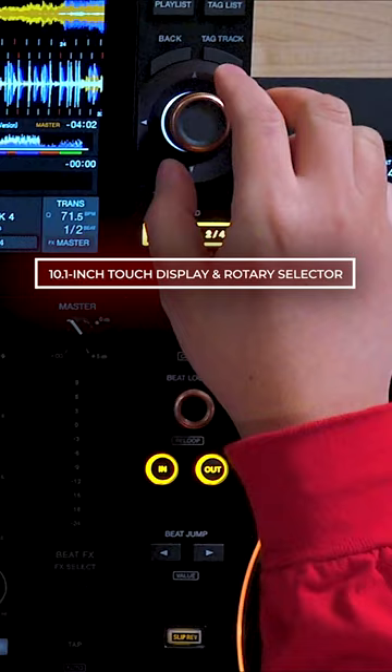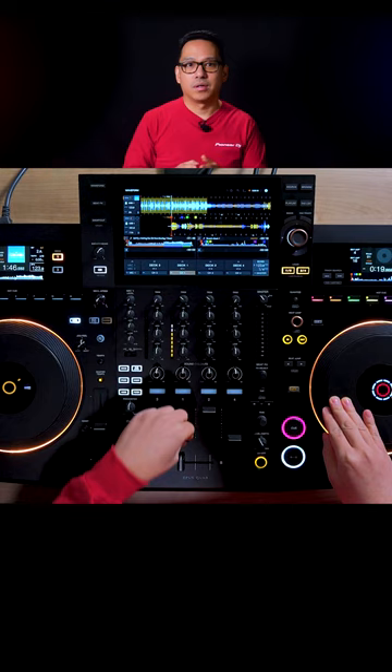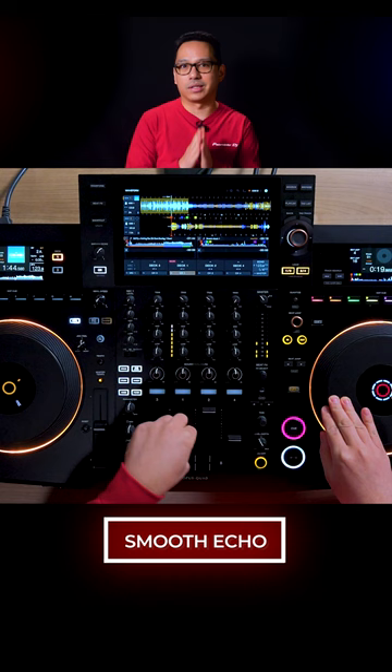There's also a new Smart Cue feature that lets you instantly overwrite the current cue with your hot cues. Smooth Echo is also on the Opus Quad, which was made popular on the DJM-S11 and DDJ-Bride 7.